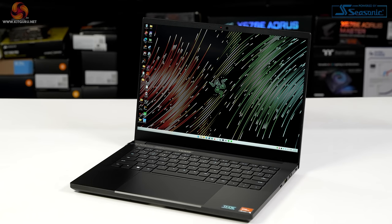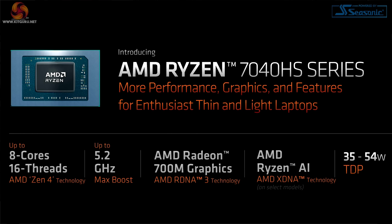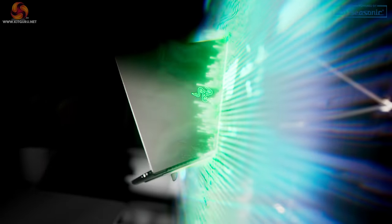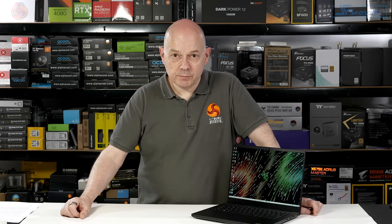AMD sent us this example of the Razer Blade 14 2023 because it features their brand new Ryzen 9 7940 HS processor. That might sound similar to the Ryzen 9 7945 HX processor that I recently reviewed in an Asus laptop. There are some similarities — they're both Zen 4 architecture — but there are also a significant number of differences. Razer is very excited about their new Blade 14, and AMD is very excited about their new Ryzen 9 Phoenix processor.